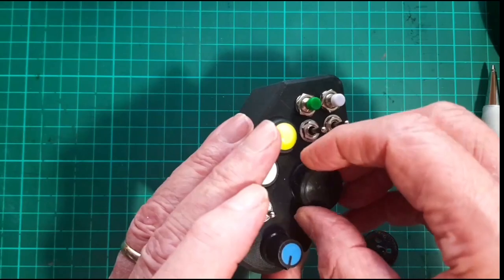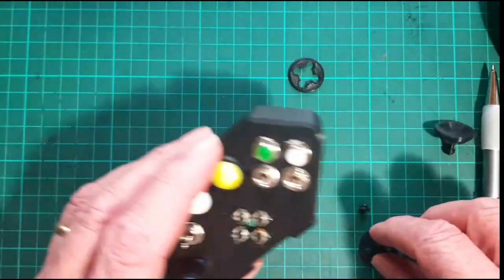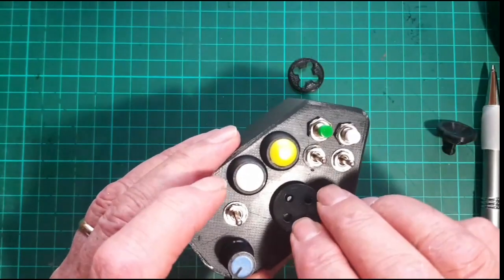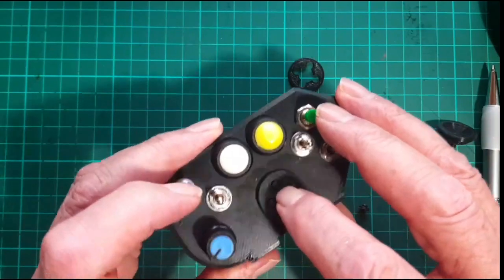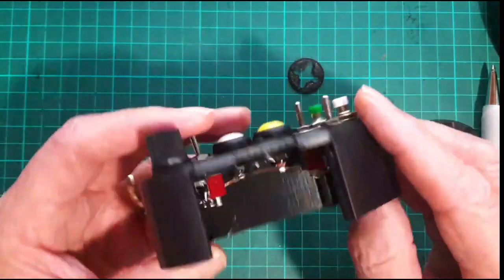But that's not my preference. My preference with this one is to use this one that I've supplied. You can print that one out and just push that in place — it'll click through there and hold itself in.